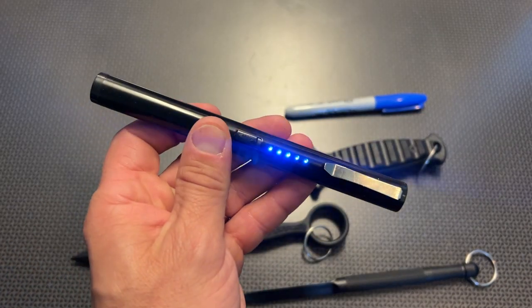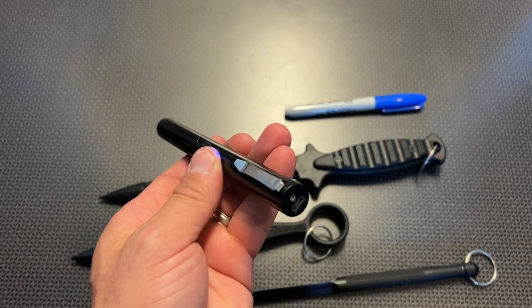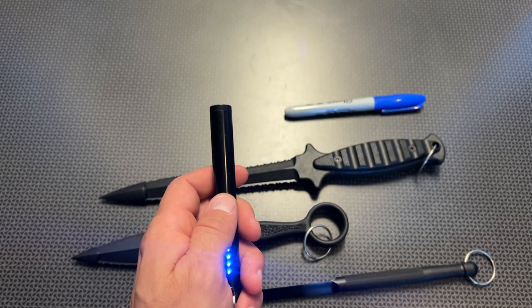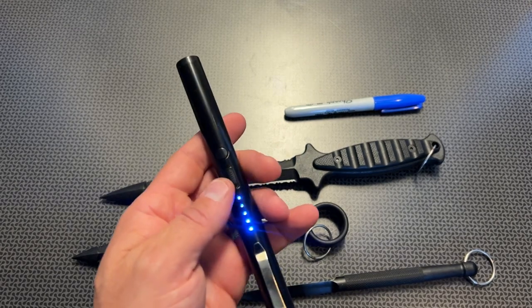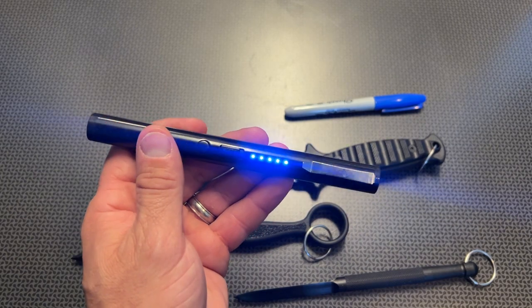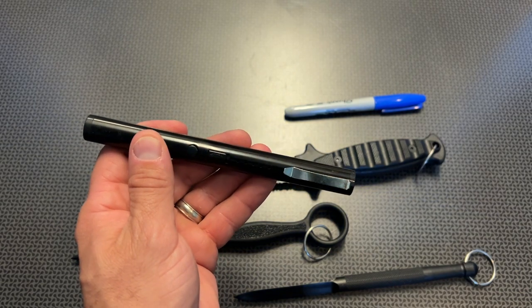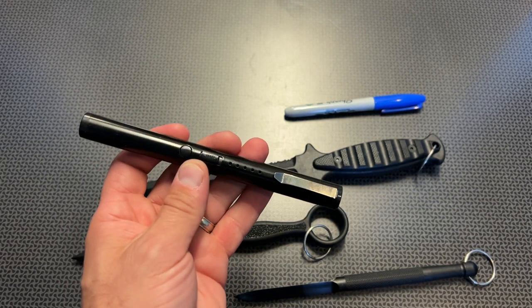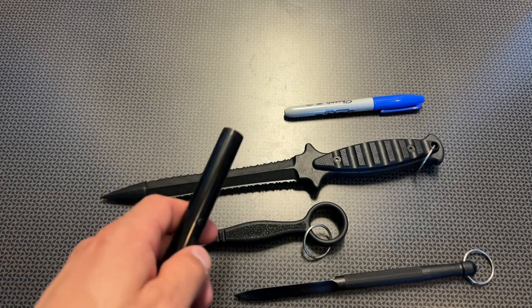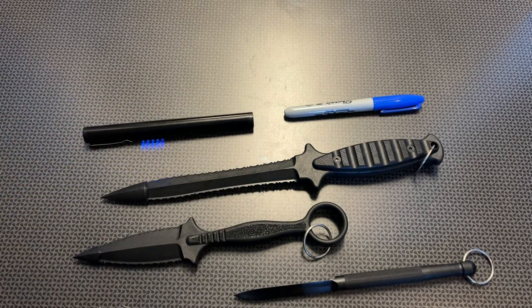The last item is a pen taser. You simply turn it on — it shows you the battery indicator, and it's also rechargeable. When you press the button, it's a taser and it works great. Those lights will turn off after a short period of time, so if you're exiting a car or walking on the street, they'll dim so it's not as noticeable. You can slide it in your hand or your pocket, take it out, hit the button, and you have a taser.